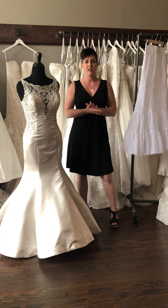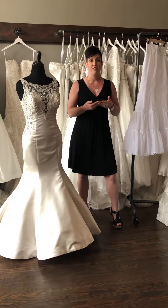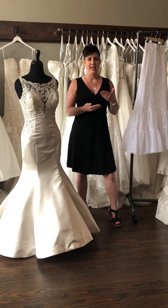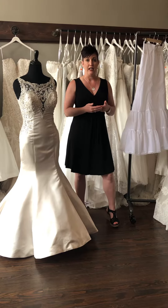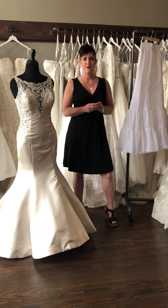So no matter what style of dress you fall in love with and get for your wedding, if you want it to have more volume — whether it is a ball gown, mermaid, or A-line — we can definitely do that by adding a petticoat. That's our tip for you today. Bye!